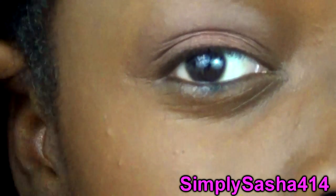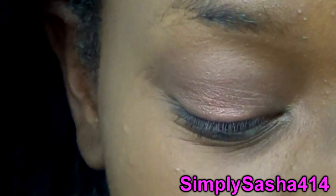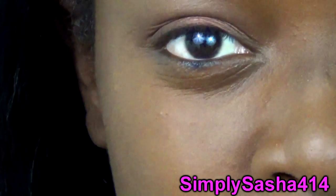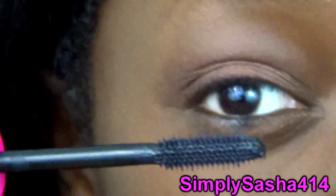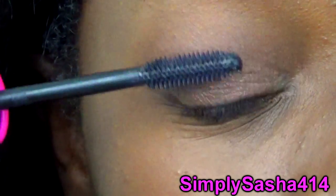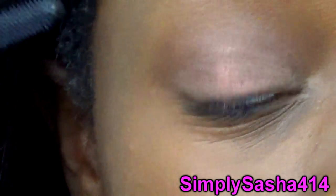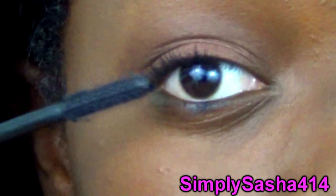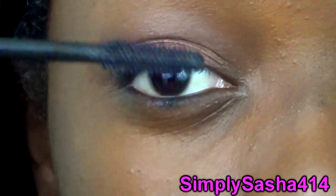I'm gonna go ahead and show you how it applies on one eye. Sorry if you can hear my family talking. This formula I believe is kind of in between wet and dry — I'm not really picky when it comes to wet or dry mascaras. I'm gonna go ahead and start applying — as you can see it's already starting to lengthen.